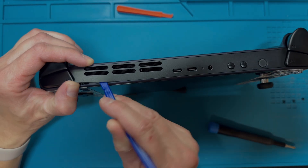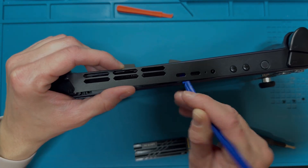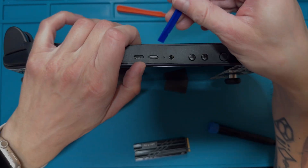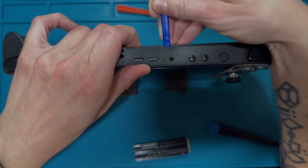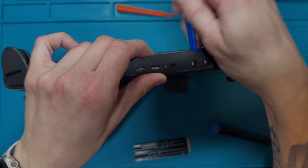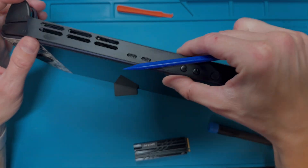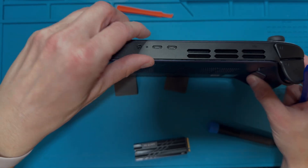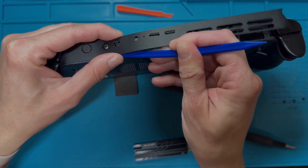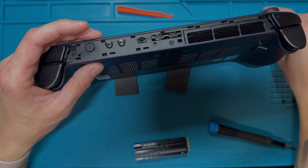Make sure your device is powered off before working on it. It's also good practice to have the battery below 20% when doing this kind of work, but if it's fully charged don't worry too much — we're going to unplug the battery on the Legion Go S anyway. Just gently work through the clips so you don't break any of them.